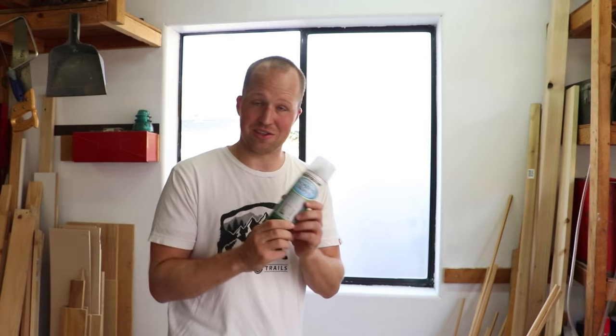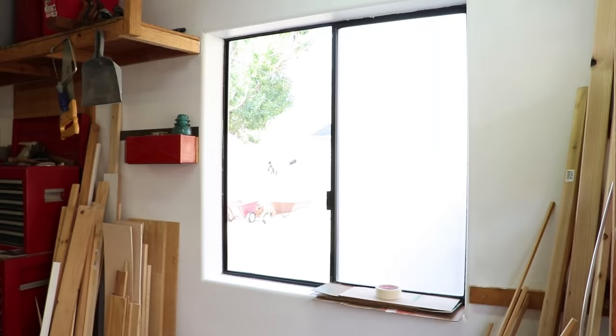This video is not sponsored by Rust-Oleum — I bought this can on my own accord, and I do consider it a buy. Thanks for watching, I hope you enjoyed it. Now I'm going to get busy and frost the other glass.